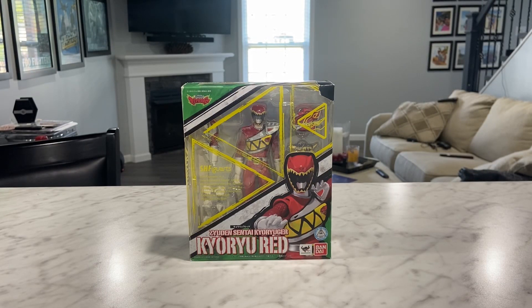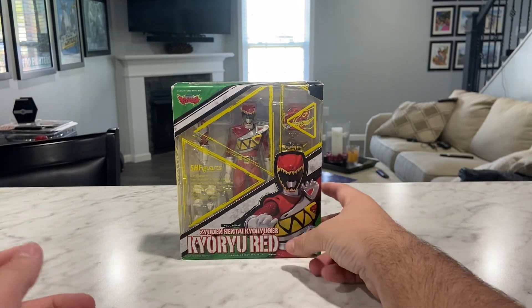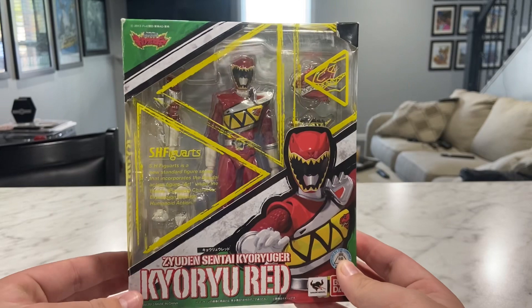Hello there, welcome back to today's video. In today's video, we are reviewing the Power Rangers Dino Charge SH Figuarts Red Ranger.